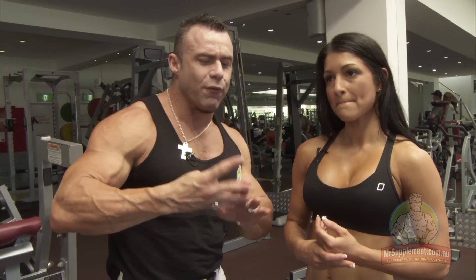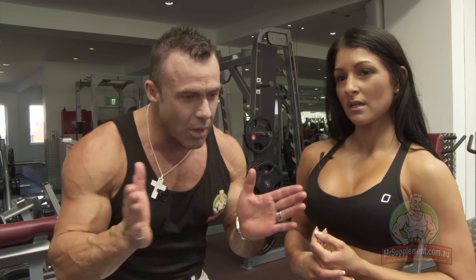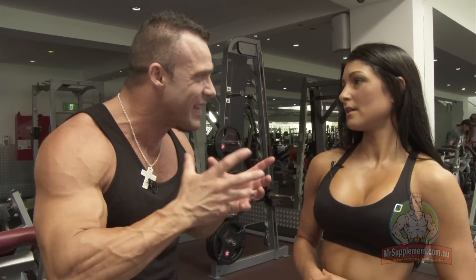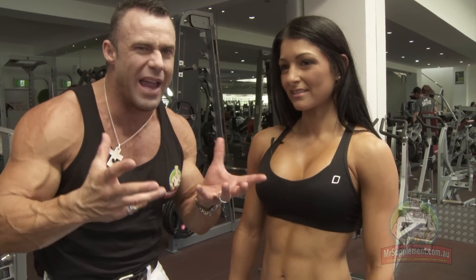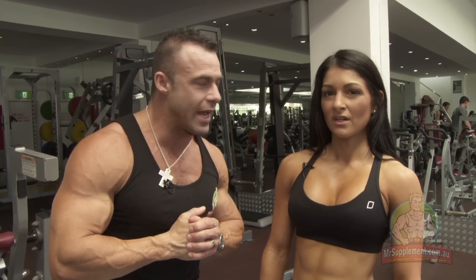So Marika, we've done four exercises here. The thing that impresses me about this lady is she's picked four big compound exercises. She's not messing around with the abductor, the extension, the curl. You pick these big compounds - these are the toughest exercises. You don't often see the ladies doing this as much as you see them on the machines. Tell me about the effectiveness of doing these compound movements over isolation exercises.